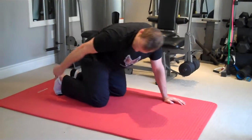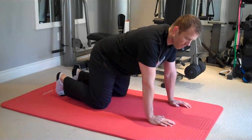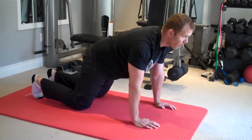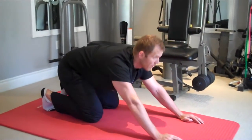Begin on your hands and knees with your ankles flexed and toes tucked under. Push from the hands to draw your hips back over your heels. Rock forward and repeat just like so, keeping your head up.